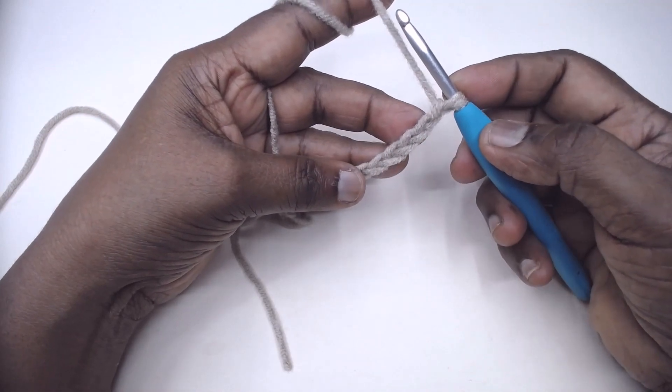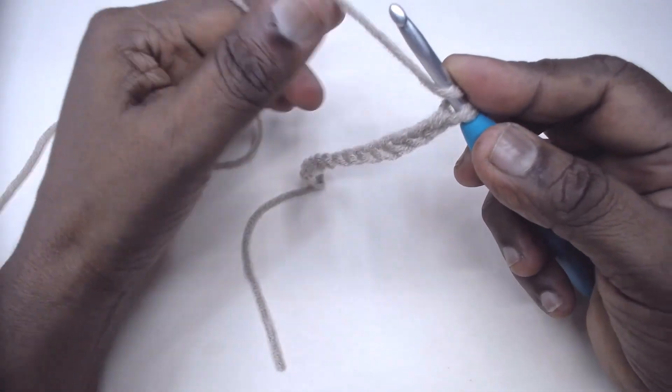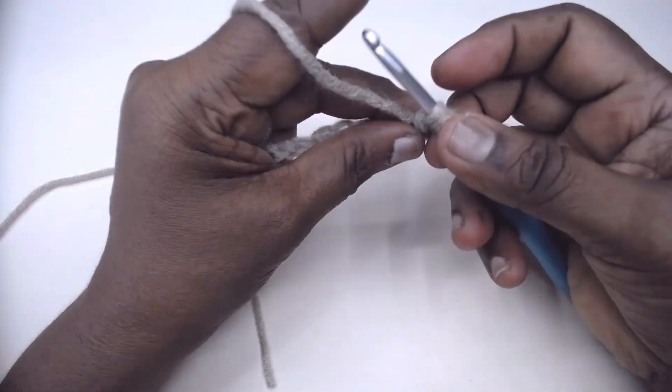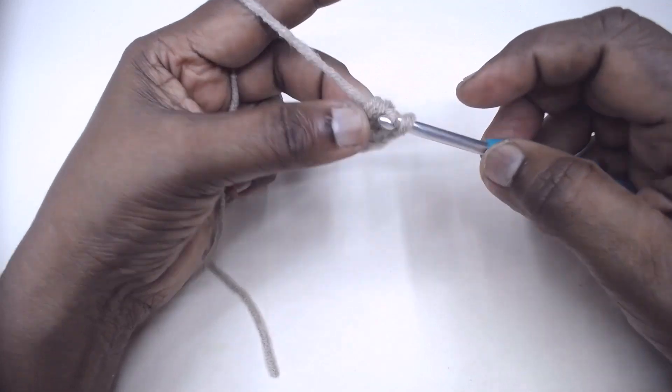I have made 3 repeats of 4 plus 3 — that is 15 chains. To begin with, make 3 double crochets in the fourth chain from the hook: 1, 2, 3. In the fourth place, 3 double crochets. Row 1 is not the repeat row, so do not worry about row 2. This is the foundation row.